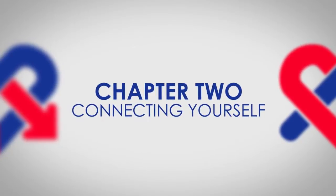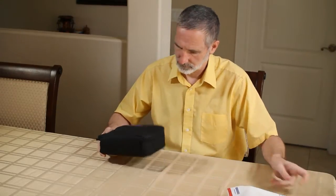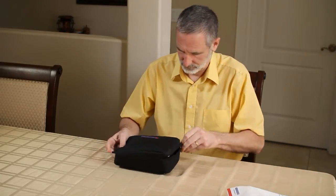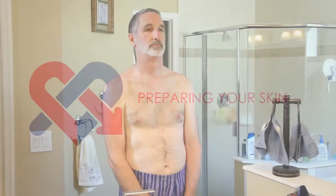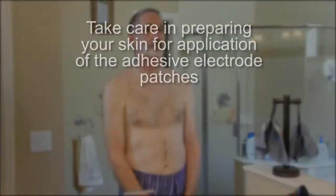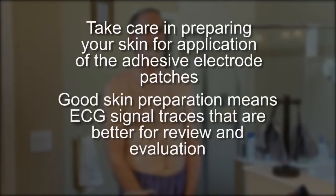Connecting yourself. The doctor's office may have connected you to the monitor, or you may have received the monitor in the mail to hook up yourself. Let's take a moment to review the process on how to connect yourself. Preparing your skin: before applying the electrode patches, take care in preparing your skin for application of the adhesive electrode patches. Good skin preparation means ECG signal traces that are better for review and evaluation.